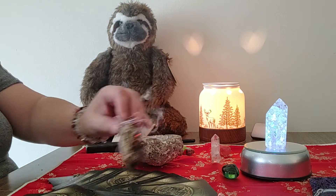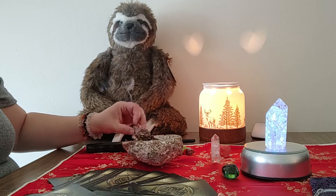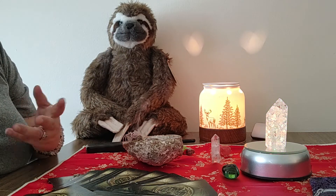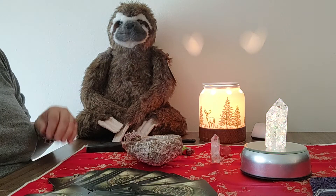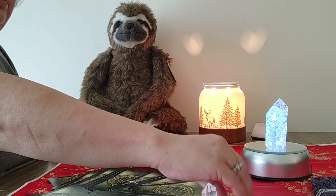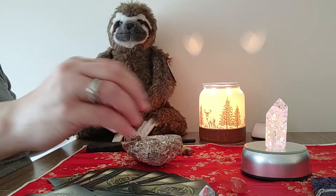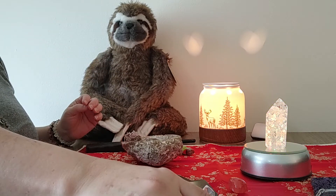Putting them in order also lets you know that all of them are there, because sometimes when you're doing readings you can lose your cards and you don't want that. I do have crystals that I put around here — some of the crystals I like are just the quartz crystals.